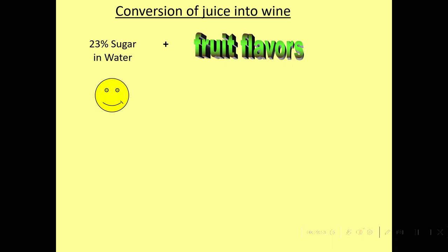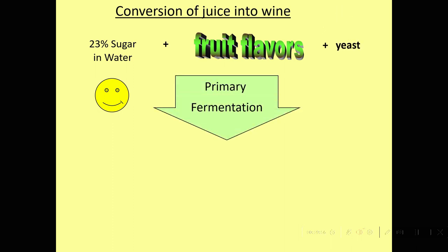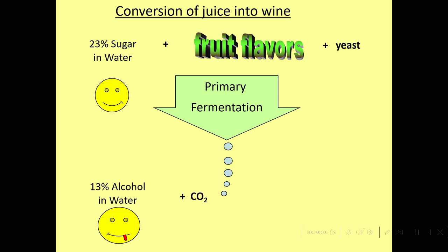There are also fruity flavors in the juice. If we add yeast, we get what is called primary fermentation, or alcoholic fermentation. The yeast will convert that 23% sugar into about 13% alcohol, plus lots of bubbles — the juice looks like it's boiling, there's so much CO2 being evolved. The yeast grow up during the fermentation, and then there's a lot of heat produced which we need to remove with the refrigeration system.